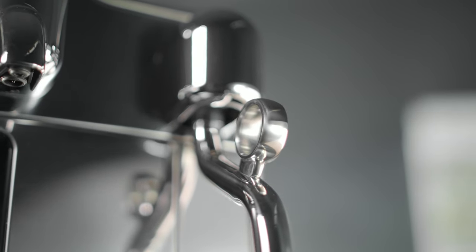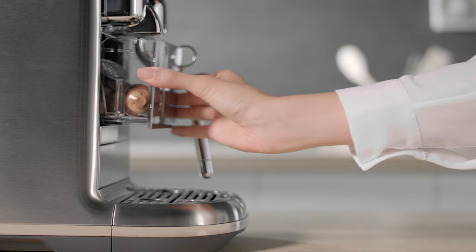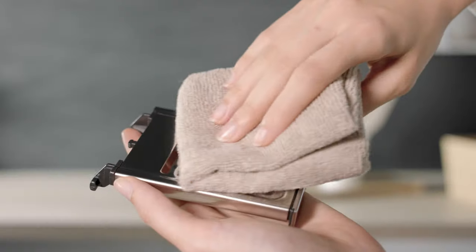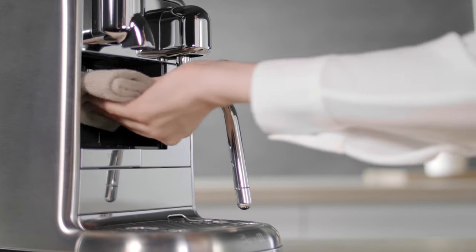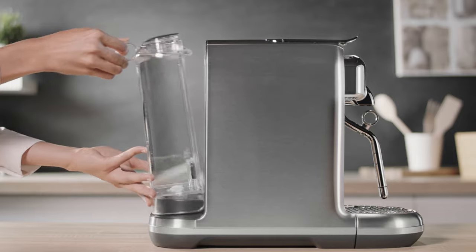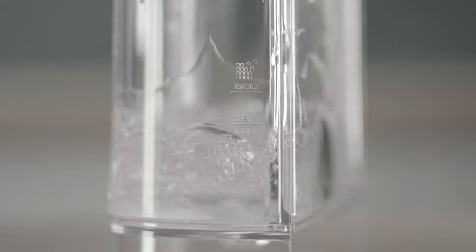To ensure the best hygienic conditions, it is highly recommended to empty and clean the capsule container every day. Remove the cup support, clean it, replace it and wipe inside the machine. Remove and clean the water tank with an odourless detergent and rinse it with warm water.